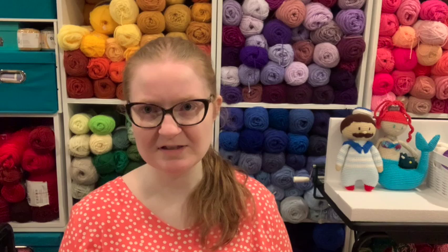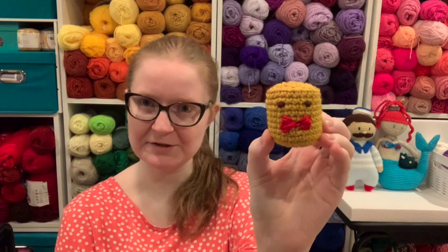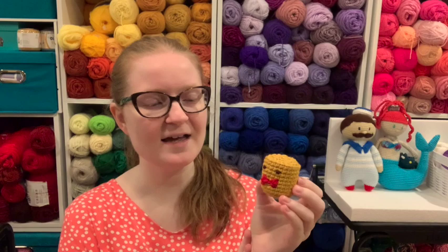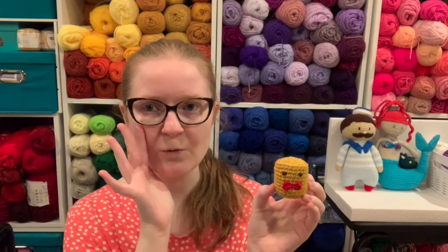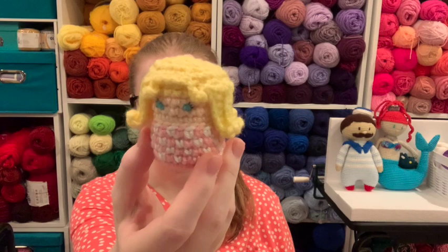If you saw my 1,000 subscriber video, I introduced you to Timothy T-Tot — the T standing for Tater, ha! He is a Tot, my little creation. I like to make these simple little characters that can be wonderful decorations or ornaments — hint hint — and I used his shape to make something for the Barbie movie.